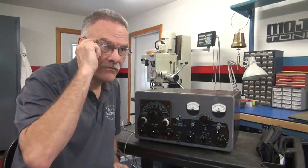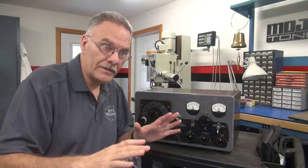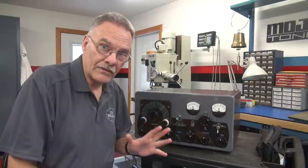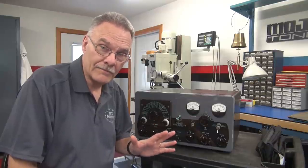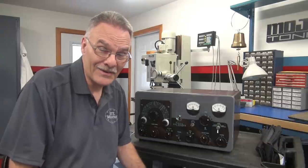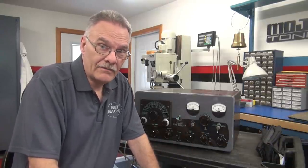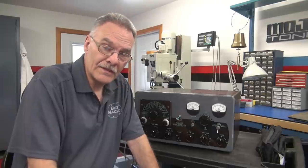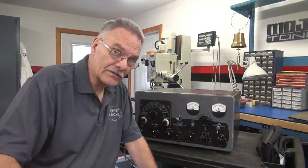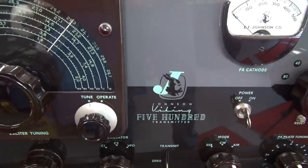The new owner decided finally to fire it up. When he did, he heard this horrible hissing noise coming out of the power supply and the unit would not power up. When I heard that I thought, oh man, that could be a bad power transformer, which would be a nightmare on one of these transmitters. So he brought it to me. I did my initial inspection — I know what the problem is. Let me show you what it is and how I'm going to fix it.